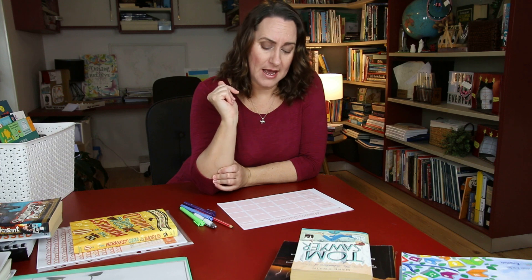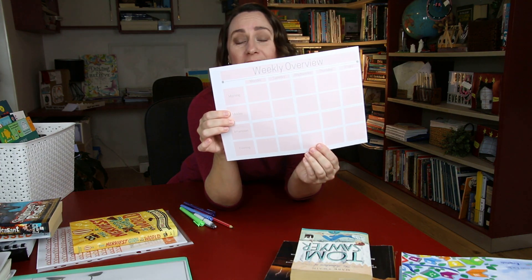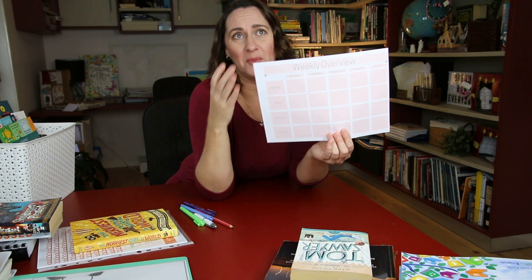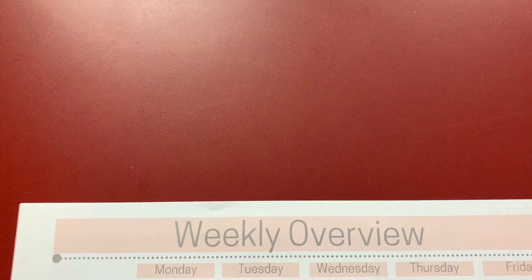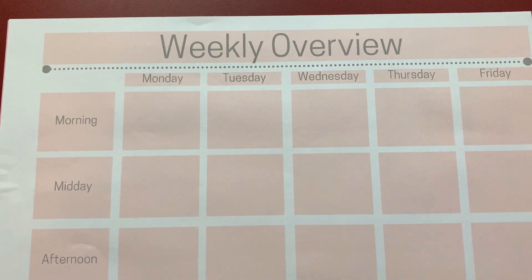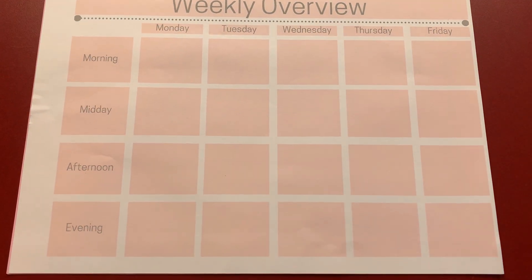I've got my trusty weekly overview template that I've done up. This is really simple, but that's how I roll here. If it's not simple, I don't use it - it just gets left by the wayside. Anything complicated I have never ever stuck with. I will put this together into a PDF download for you if you'd like your own copy of this simple weekly overview planner. Stay to the end and I'll let you know how you can get your own copy.